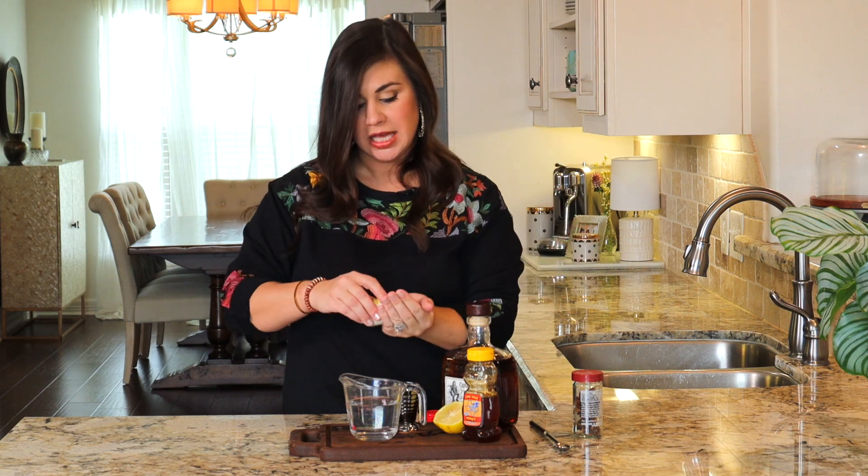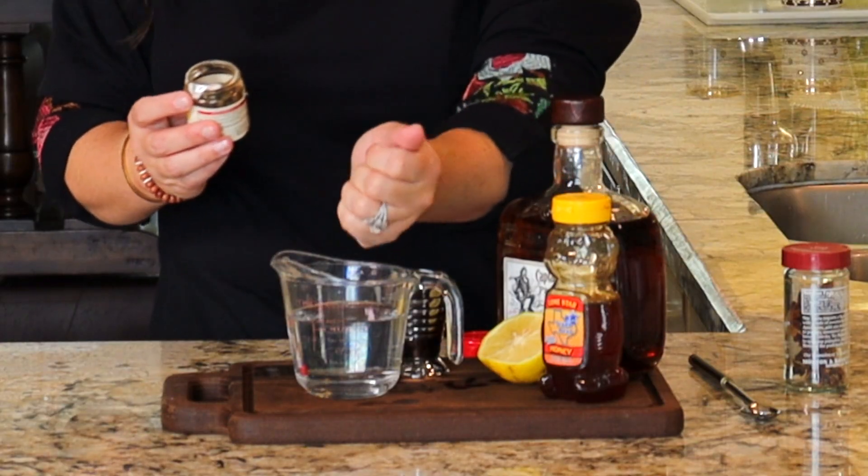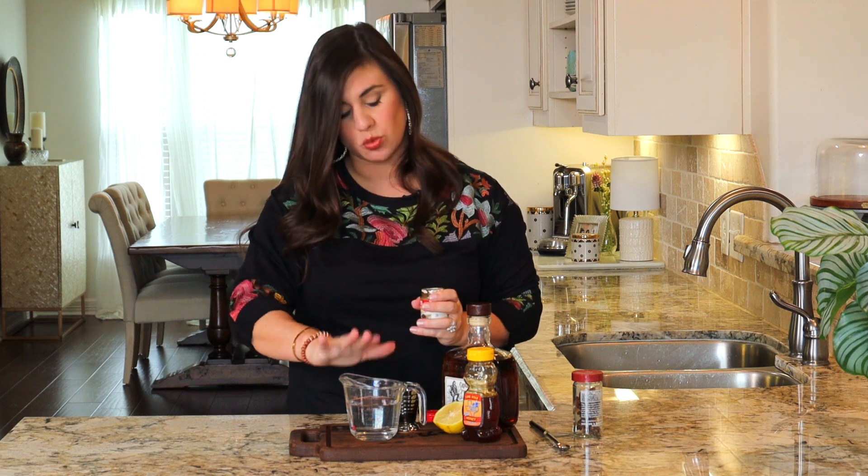We're going to add some whole allspice to the water. Now I'm going to add one star anise. These spices are going to add all the warm and cozy vibes to our cocktail. I'm just going to heat it again at 45 seconds on high in the microwave, and what's going to happen is these spices are going to steep in here quickly and they're going to flavor that water.